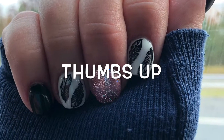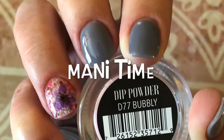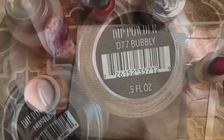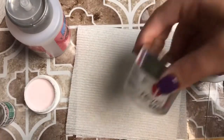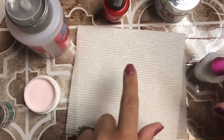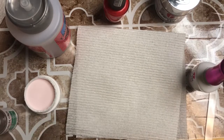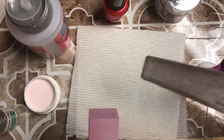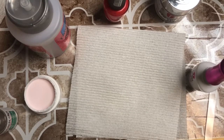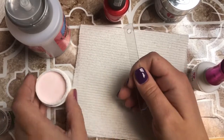Hey guys, welcome back! Today I'm going to be showing you how I do the sandwich technique with clear dip powder and regular nail polish. So let's get started. All you're going to need is a polish color of your choice, your clear dip powder, whatever your favorite dip powder liquids are — your base, your activator, your buffer block, your file, and your dusting brush.